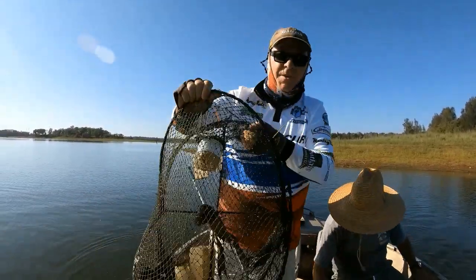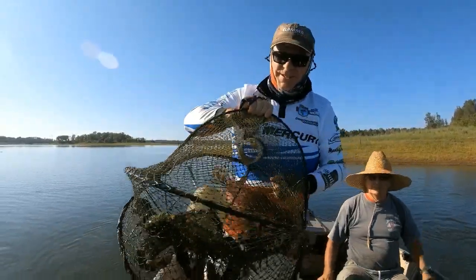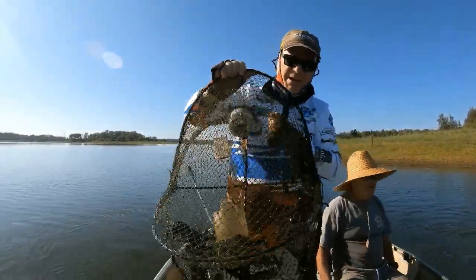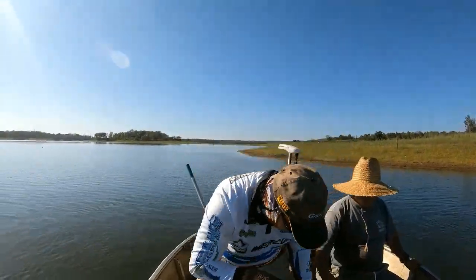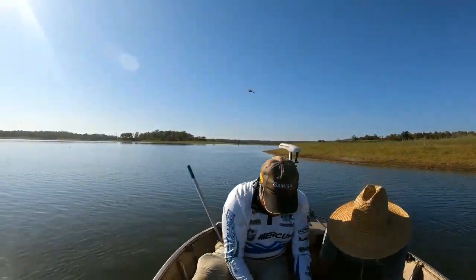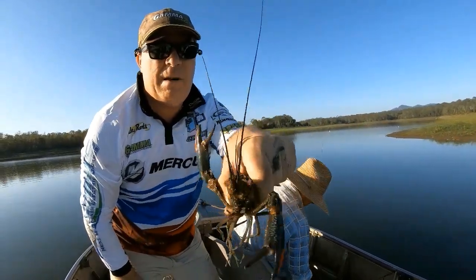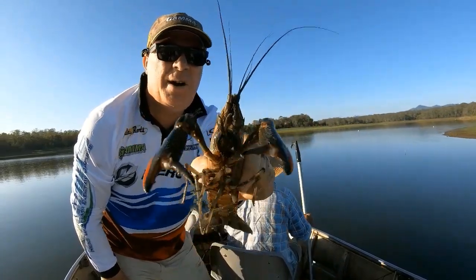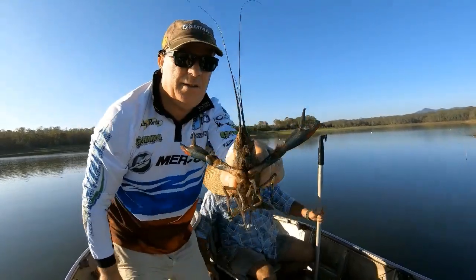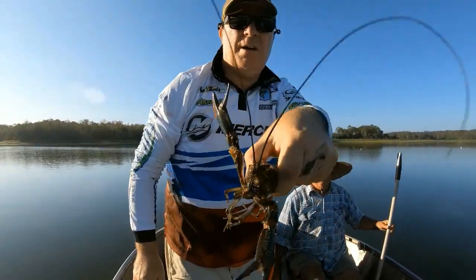That's what we come for, folks! Look at the size of some of them. If you grab them by the back of the head there, they can't nip you. He's trying to nip you, but that's how you handle them safely.